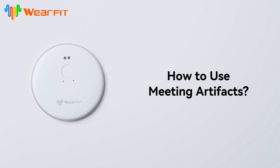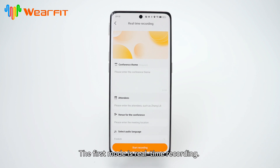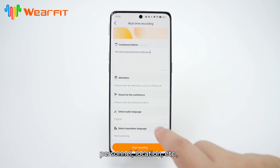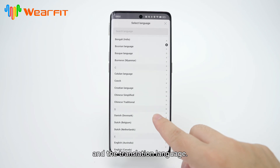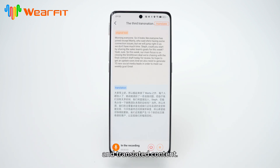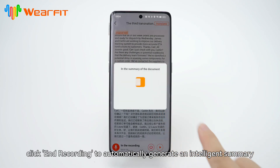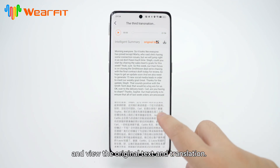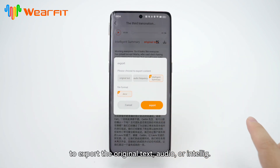How to use meeting artifacts. Click to enter the meeting. The first mode is real-time recording: enter the corresponding conference topic, contents, personnel, location, etc. Select the audio language, whether translation is needed, and the translation language. Click on Start Recording to view real-time meeting records and hand-translated content. After the meeting ends, click Recording to automatically generate an intelligent summary and view the original text and translation. Click the download button on the right to export the original text, audio, or intelligent summary.